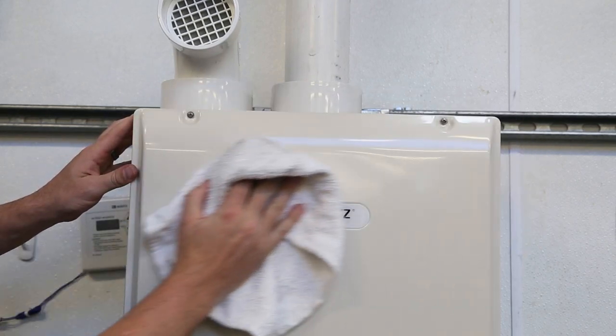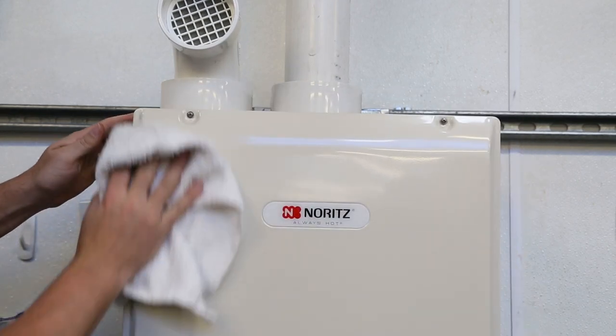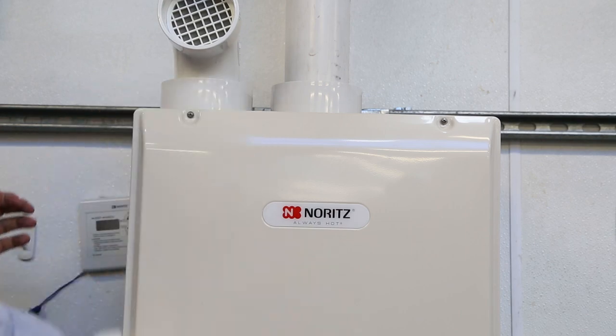Wipe the outside surface with a wet cloth, then dry the surface. Use a neutral detergent to clean any stains.